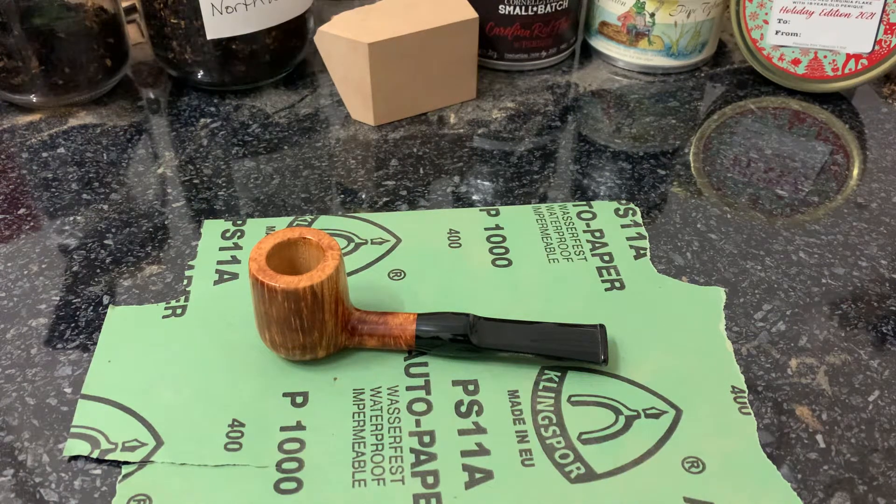How's it going guys? Hope you're well. Thought I'd highlight this pipe to you. This is pipe number 10. This was a commission.